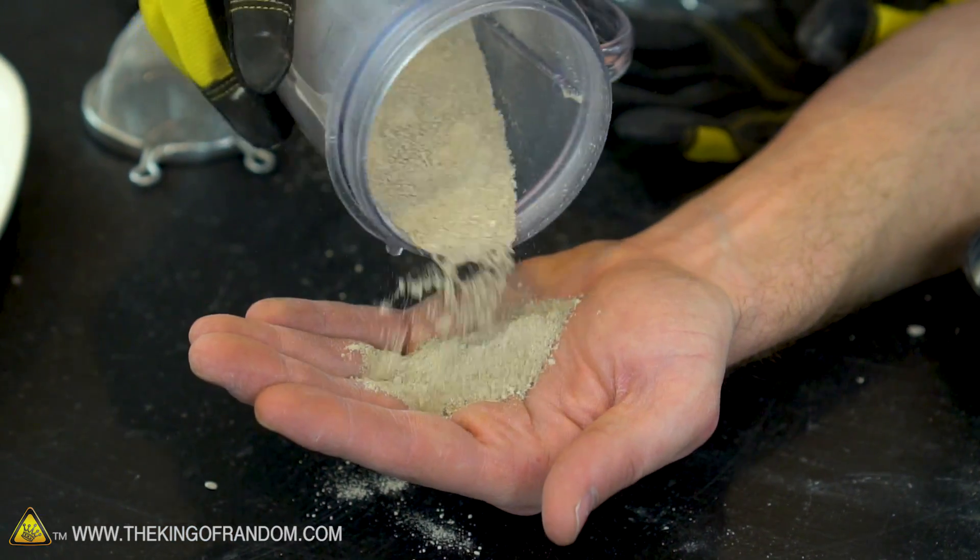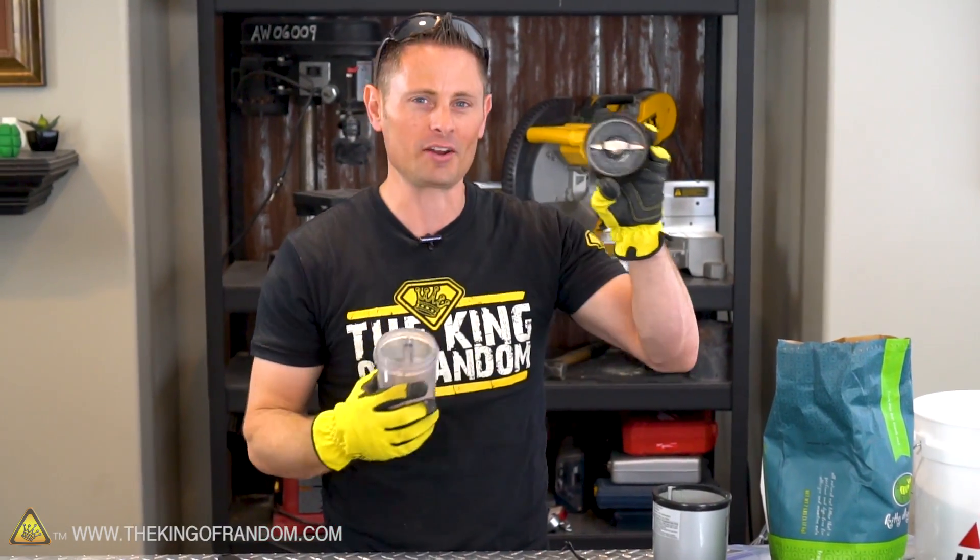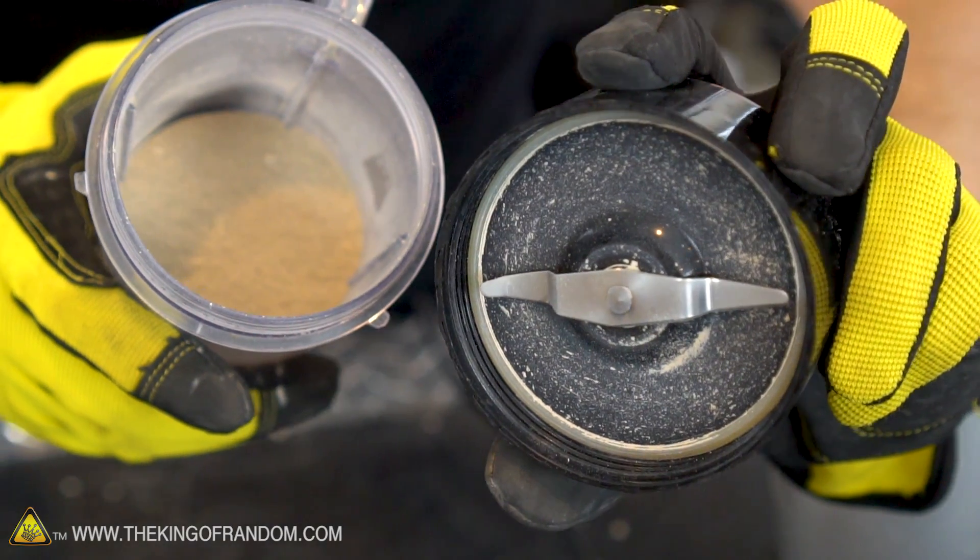The stuff that comes out of the blender is really, really fine — it's almost like powder. But remember, this stuff is going to wreck your blades, so make sure it's a blender you don't care too much about.